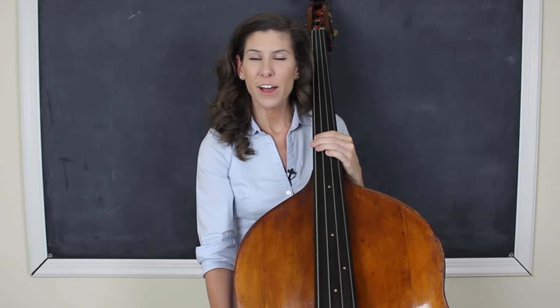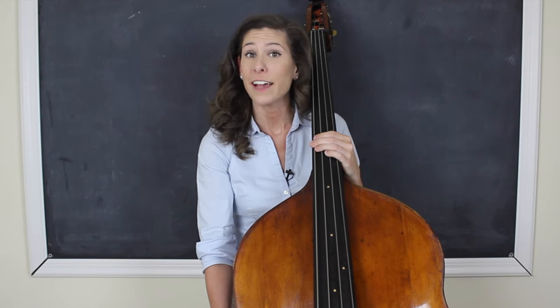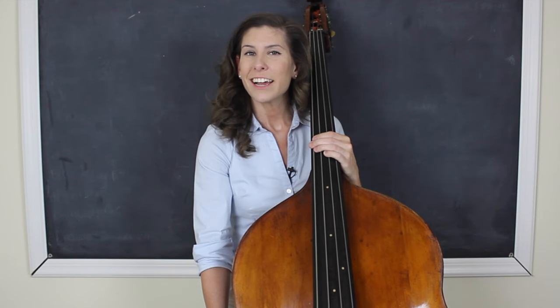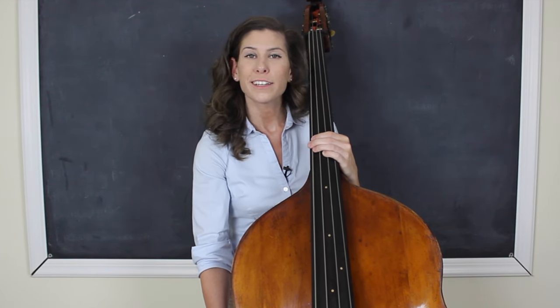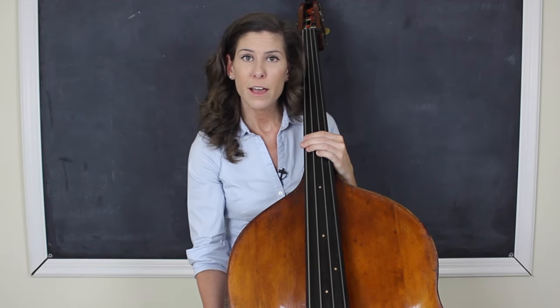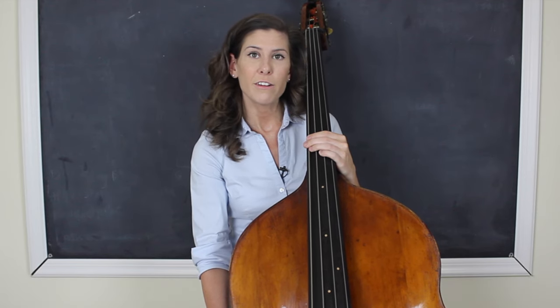I hope this helped and that you're able to incorporate this into your own practice routine and find it as effective as I do. If you'd like to learn more or take more lessons, please check out my full-length bowing course available exclusively on discoverdoublebass.com. If you have any questions on this topic or anything else, feel free to leave a comment below and I will get back to you as soon as I can. See you next time.